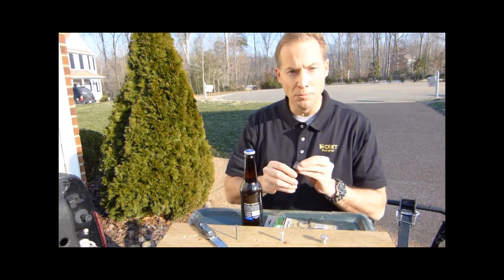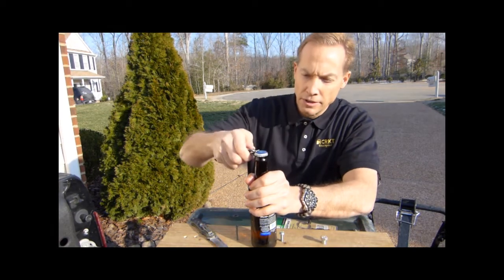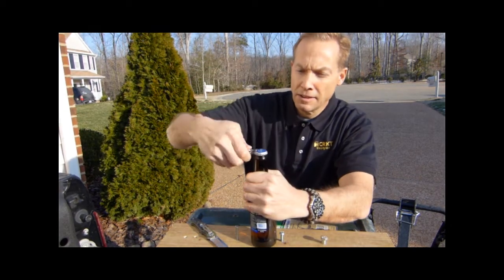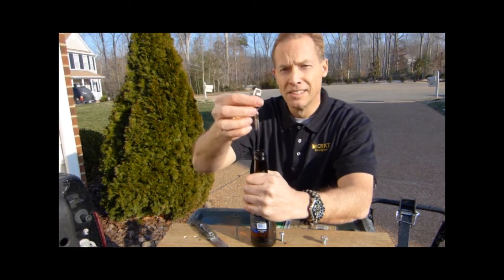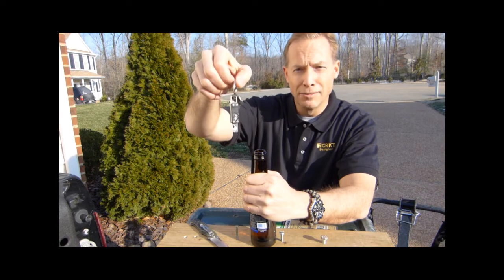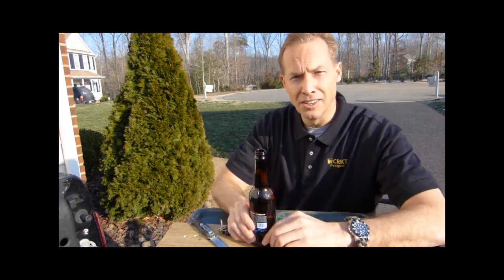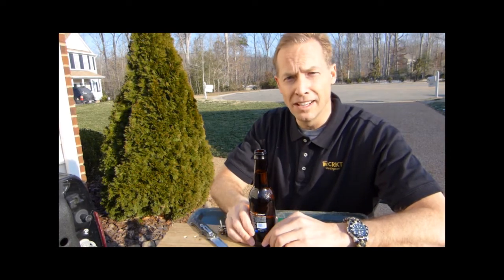And finally, we'll demonstrate the bottle opening capability — bottle opener. And there you have it: the CRKT Micro Tool and Knife Sharpener. Thank you very much. For more information, go to www.crkt.com.